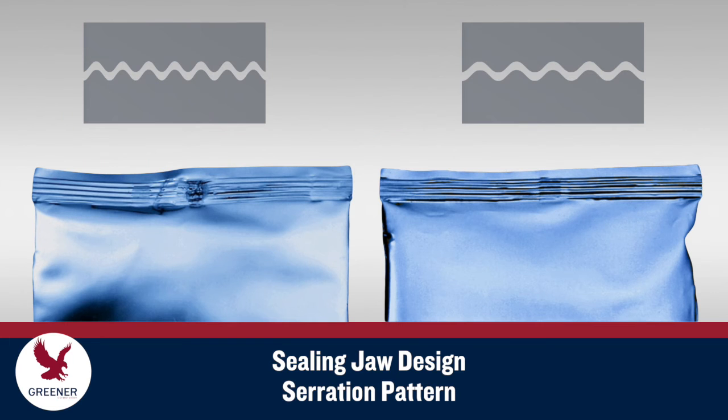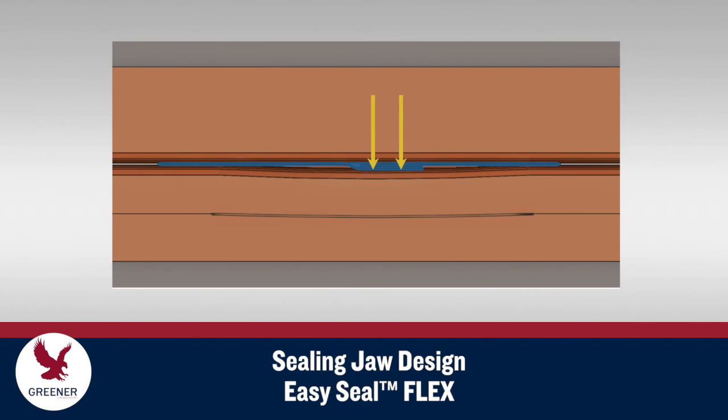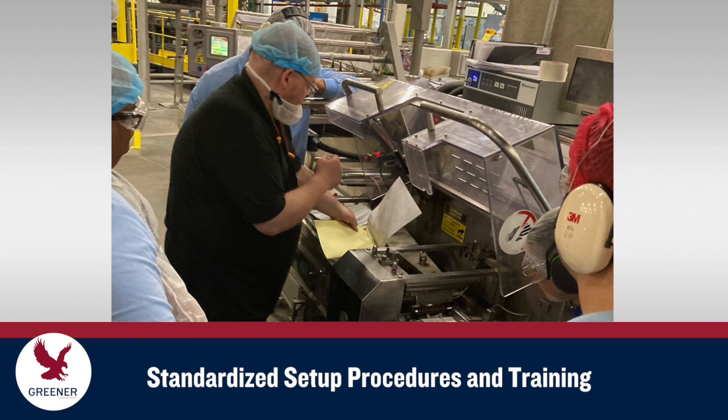Sealing jaw serration patterns are not universal. Your serrations should be designed to optimize sealing pressure and heat transfer for your specific packaging conditions. Easy Seal Flex jaws accommodate the extra thickness at the fin seal fold to further optimize sealing pressure and heat. Once you determine the optimal sealing jaw design for your application, establish proper sealing jaw setup procedures and provide training to consistently produce high-quality seals.